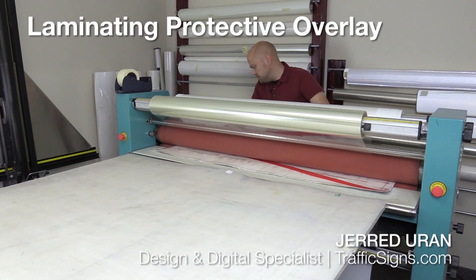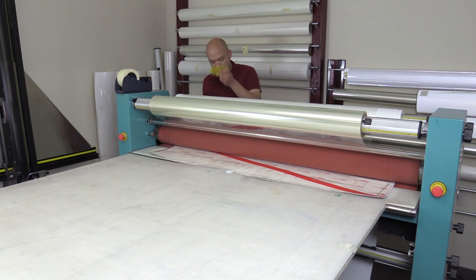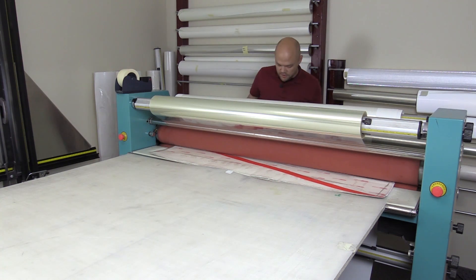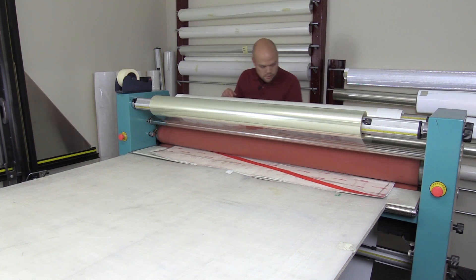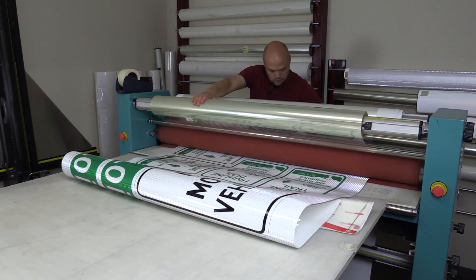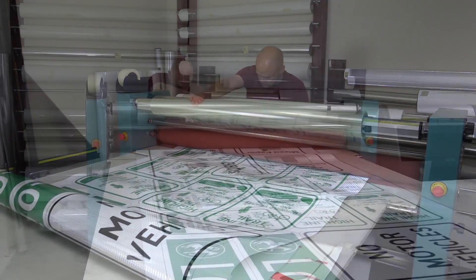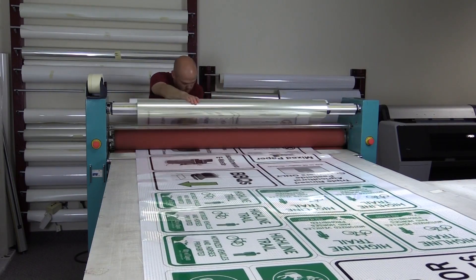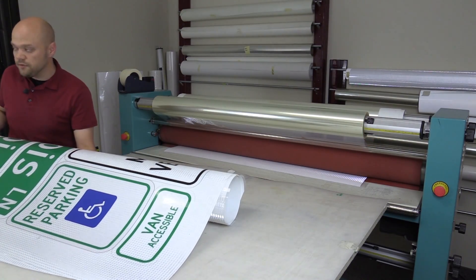Right now I'm guiding the material into the laminator. I'm going to use tack cloths to get rid of any dust that collects on the prints. Once they're done, then we're going to cut them down.